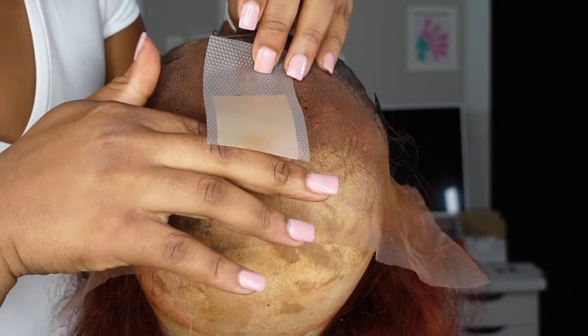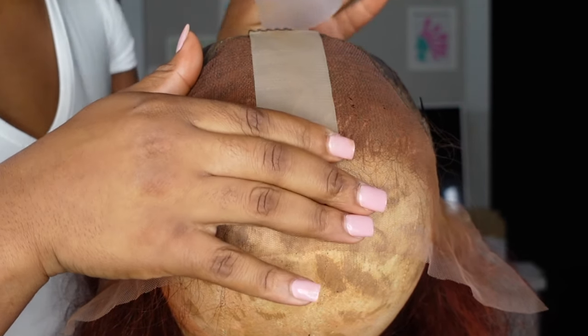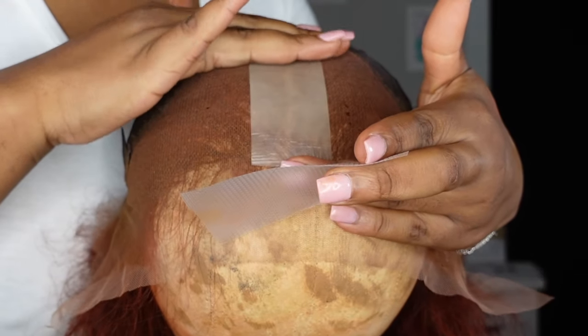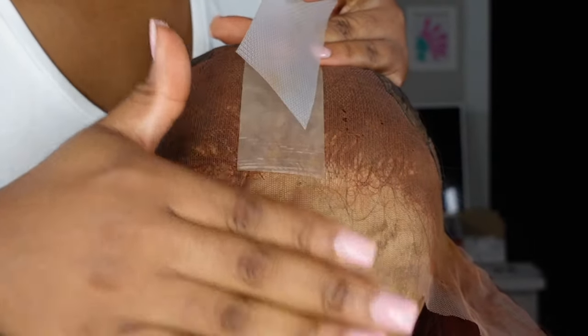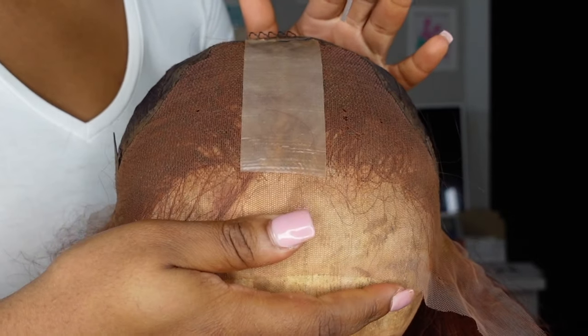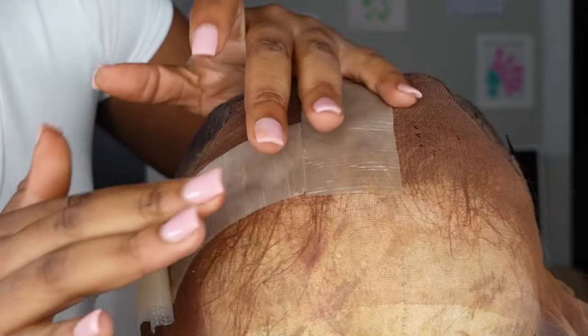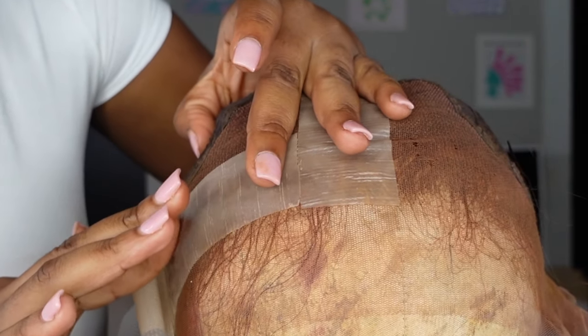I thought I could put some on the sides of the wig to hide the knots where the baby hairs were going to be showing, but in hindsight it was better to just keep it in the middle part, because I put it too far down on the wig and when installing it was getting in the way. So I feel like this works better for just putting it on your parting space to make the part look very realistic.